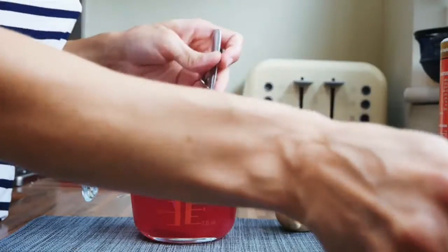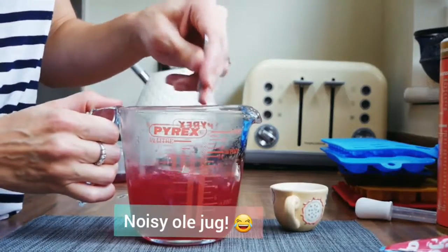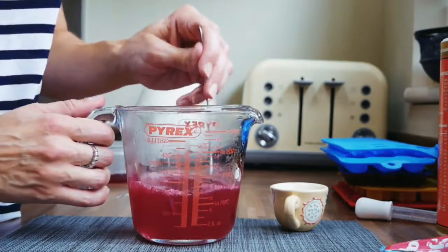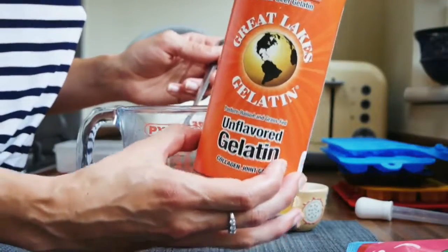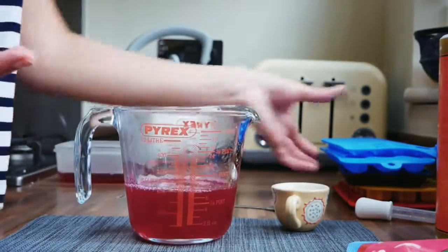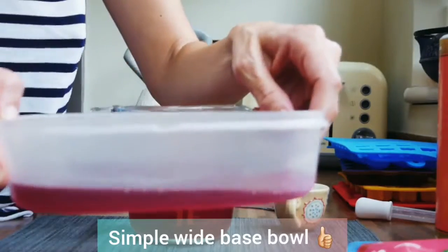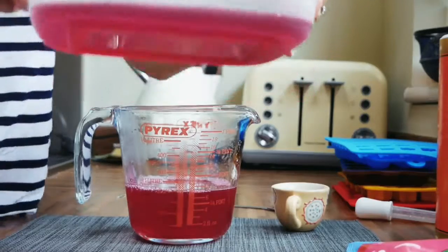Once that's all in, give it a lovely stir. What we now have is roughly eight fluid ounces of liquid with two tablespoons of gelatin in total — one tablespoon from the jelly powder and the other from the unflavored gelatin. This is now ready to be poured into a mold. If you haven't got molds like teddy bear or heart shapes, don't worry — just put it into a Tupperware box. Pop it into the fridge and allow it to set.